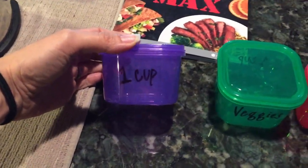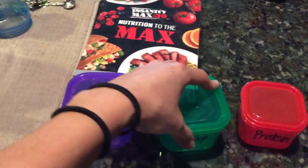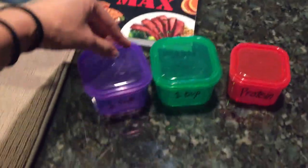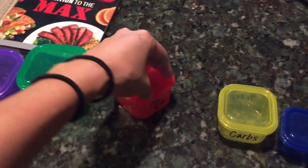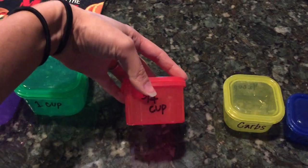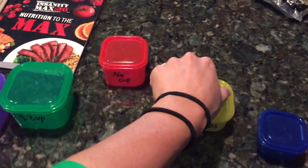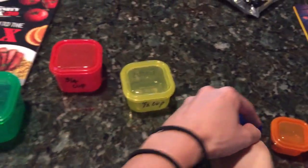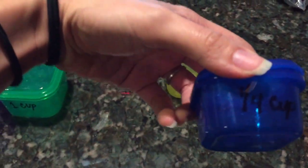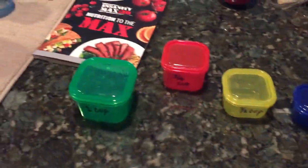Some people find it easier to do measurements. Your green and purple containers are equivalent to one cup. Your protein is equivalent to three quarters of a cup. Your carbs are half a cup. Your healthy fats are a quarter of a cup. And your seeds, salad dressings, or chocolate chips are two tablespoons.